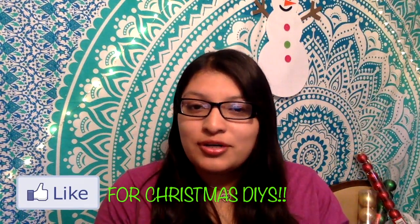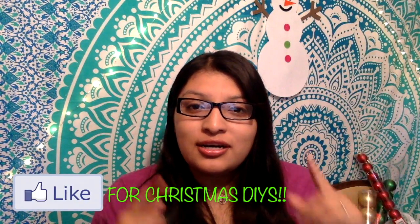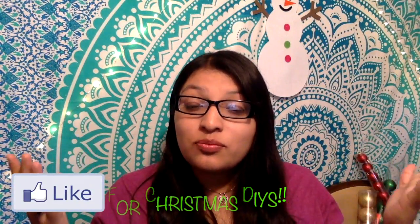I'm sorry I haven't uploaded, but I am going to start uploading again next week. I am going to do DIYs for Christmas, so I hope you guys like that. Let's get started into the haul.